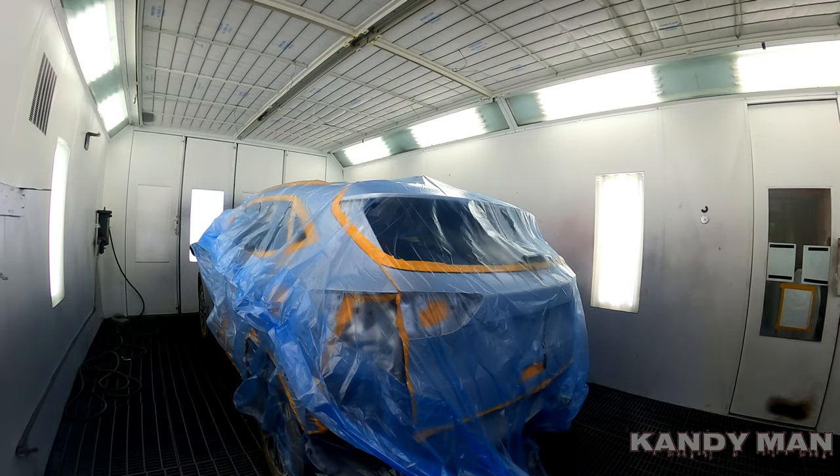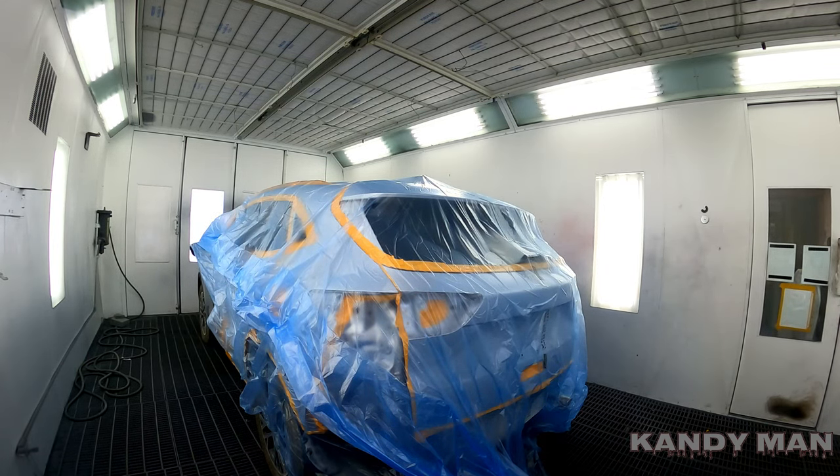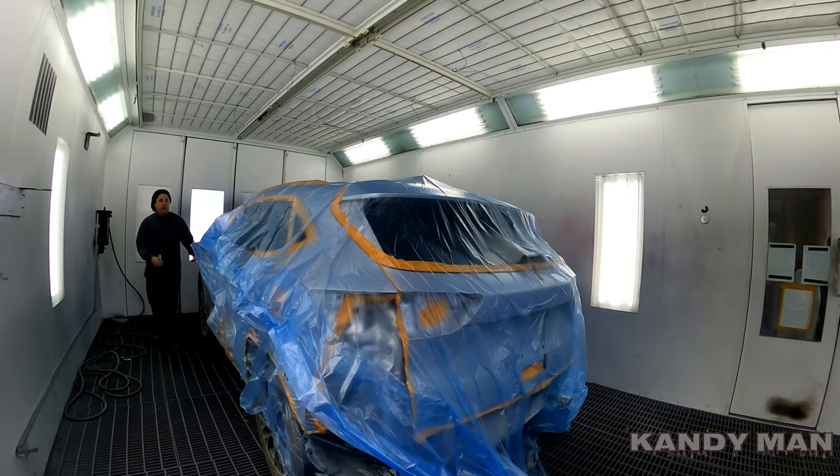I start on the side that doesn't have tape on it so it doesn't pull. Then I know when I get over to the taped side it'll be better off to do it second.